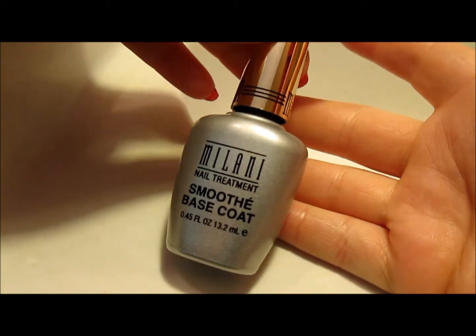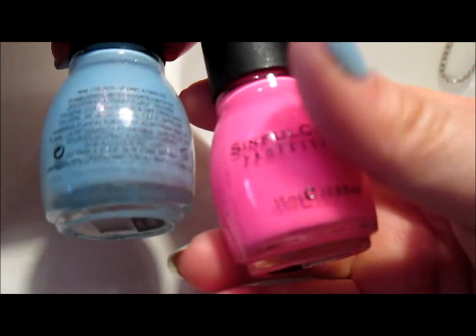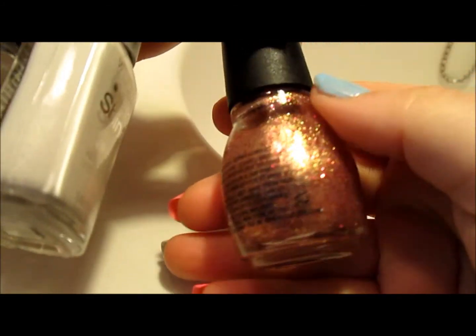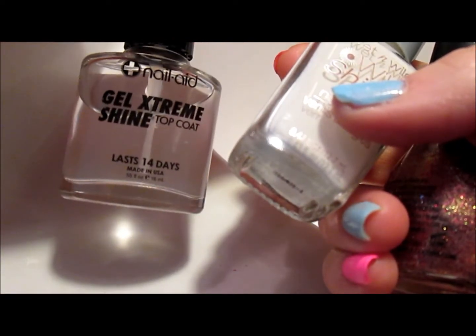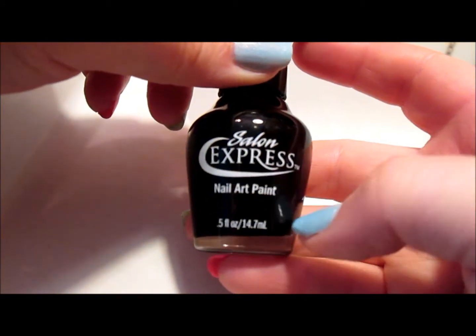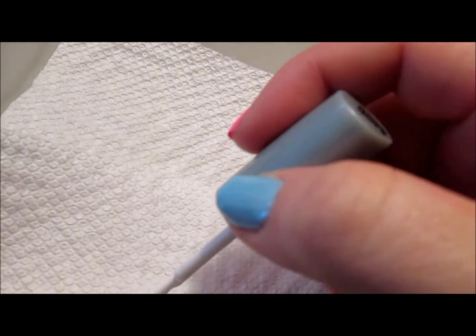On my nails right now I have a Milani base coat — I packed all my nail polish up since I'm moving so I just grabbed what I could. I'm using Sinful Colors polishes: neon pink in 24/7, a sparkly blue called Cinderella, a gold called Gilded, and a white called Went Wild French White. My top coat today is the Gel Extreme Shine top coat, and I have a Salon Express stamping black as well.